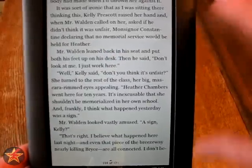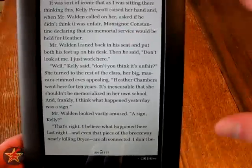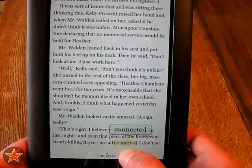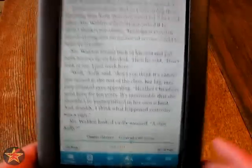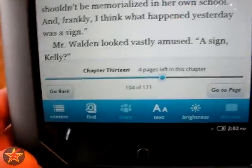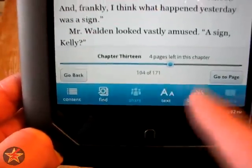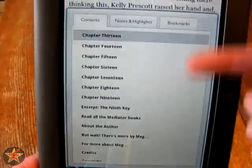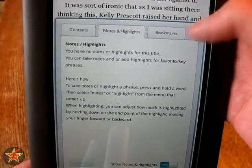This is an LCD backlit e-reader, so it's not an e-ink screen — it's the equivalent of looking at a computer screen. They do have options. Here we have several options for what we can do: where you are in the book, how many pages it is, and content — so here are all the contents, which are your chapters. If you've highlighted anything, there are notes and bookmarks for the particular book itself.